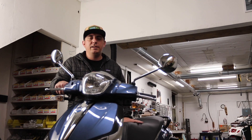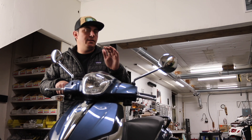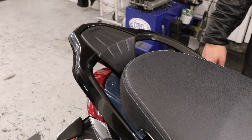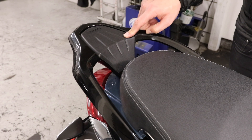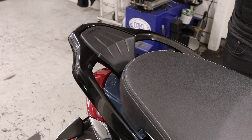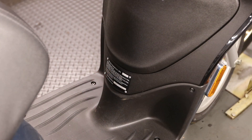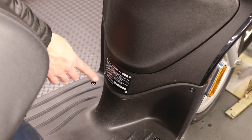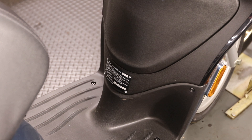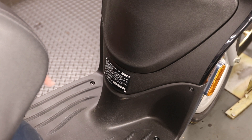Accessory-wise, you're a little limited on the Liberty, but that makes sense for a utilitarian commuter scooter. You can add a windscreen and a top case onto the included flat rack in the back. Adding a top case is pretty easy — pop off the plastic piece to expose the mounting area, and you just need the top case and mounting bracket. That ramps up your storage quite a bit. Down at the bottom of the leg shield, you have the VIN plate. The bottom number from the black through the chrome is the VIN. In the top corner you have the build date — 7-21, meaning this scooter was built in July 2021.